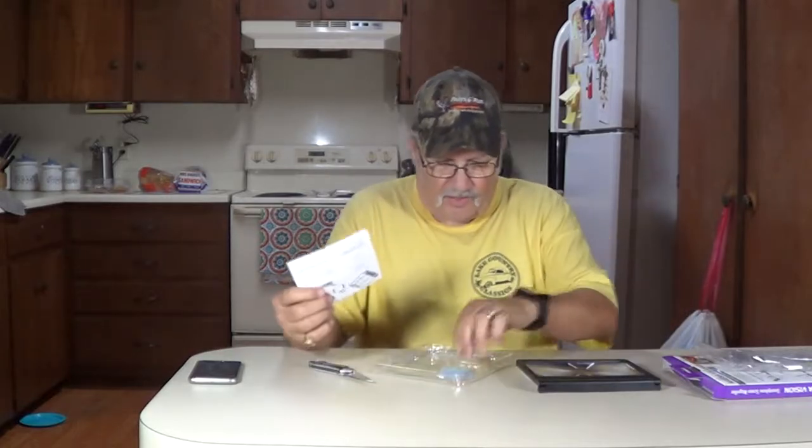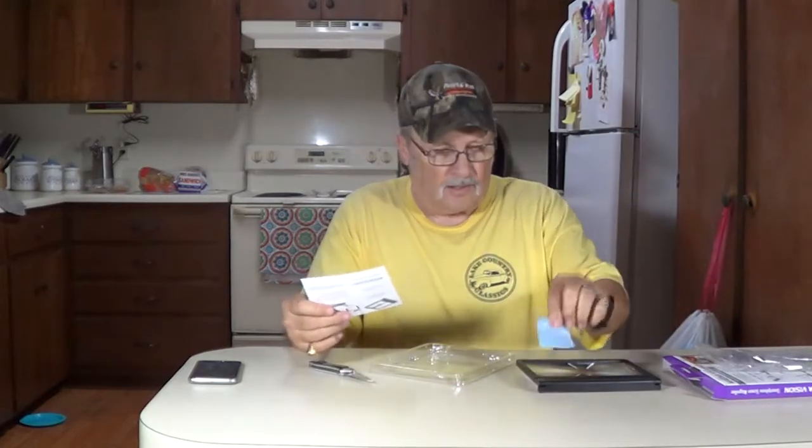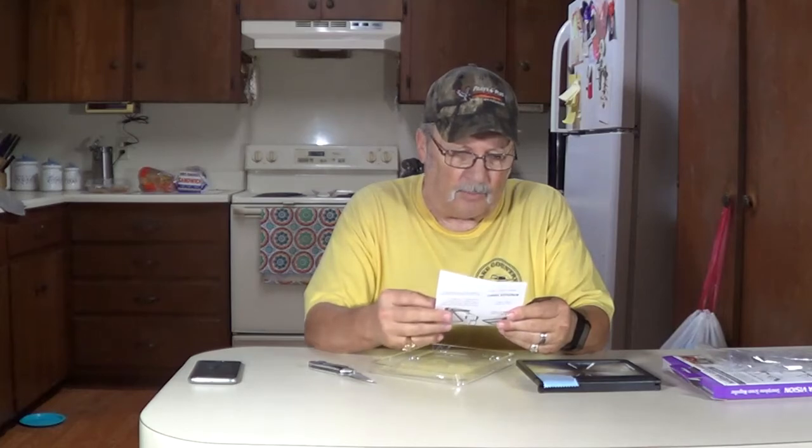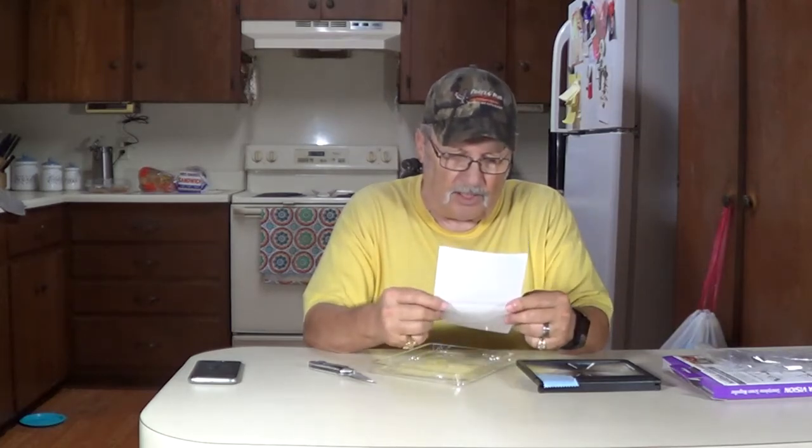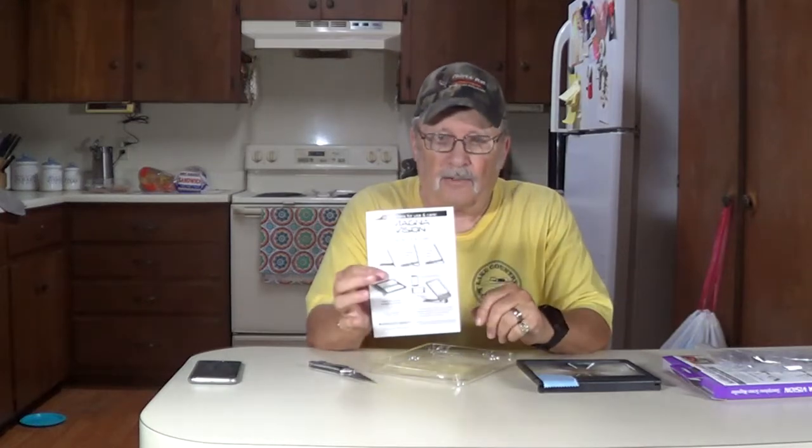Here's a little screen cleaner. It tells you how to use it: lift up magnifier screen, elevate base, lift up base, put your phone in right there.